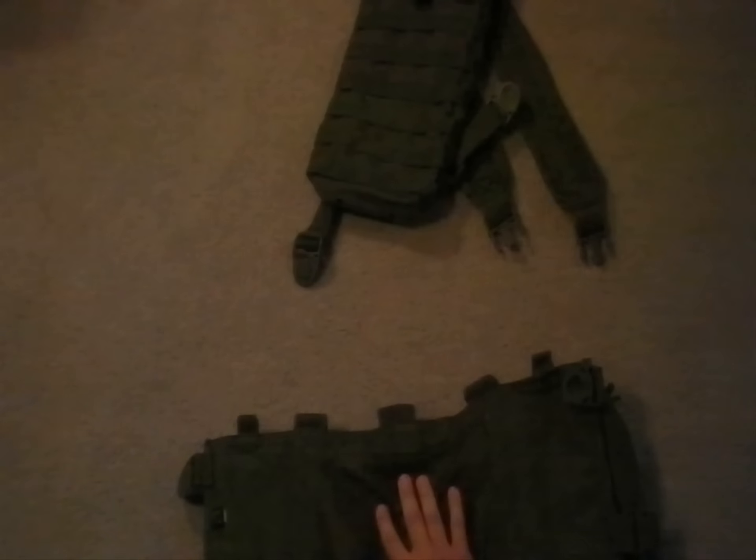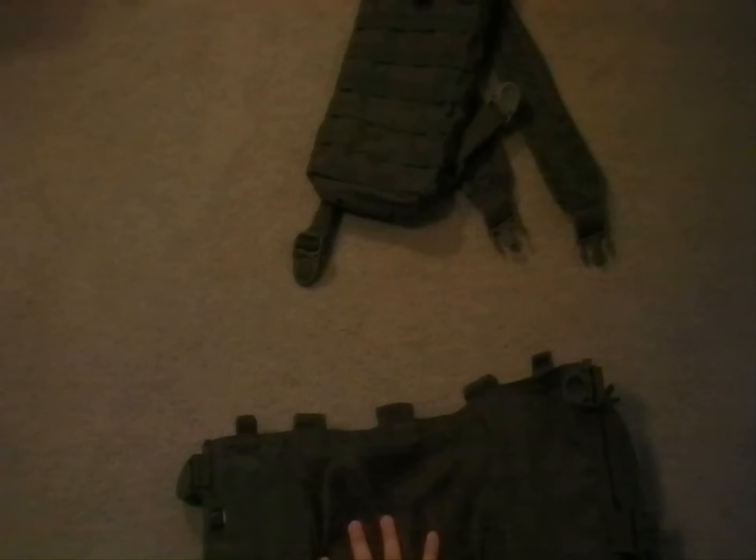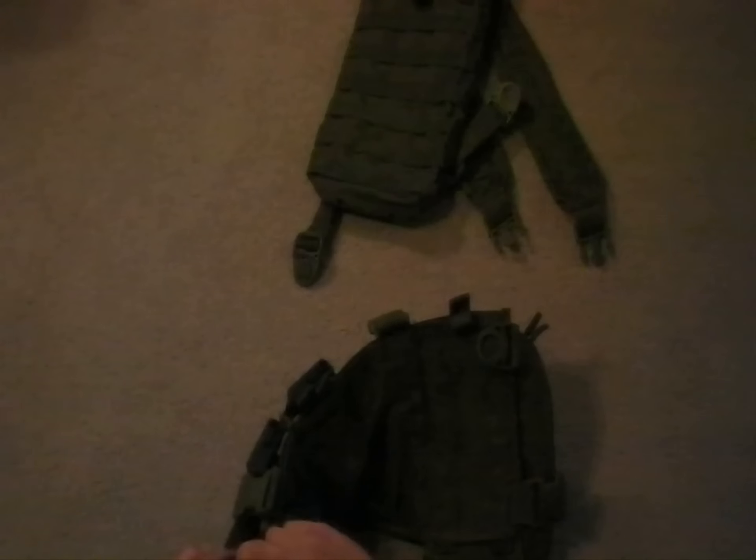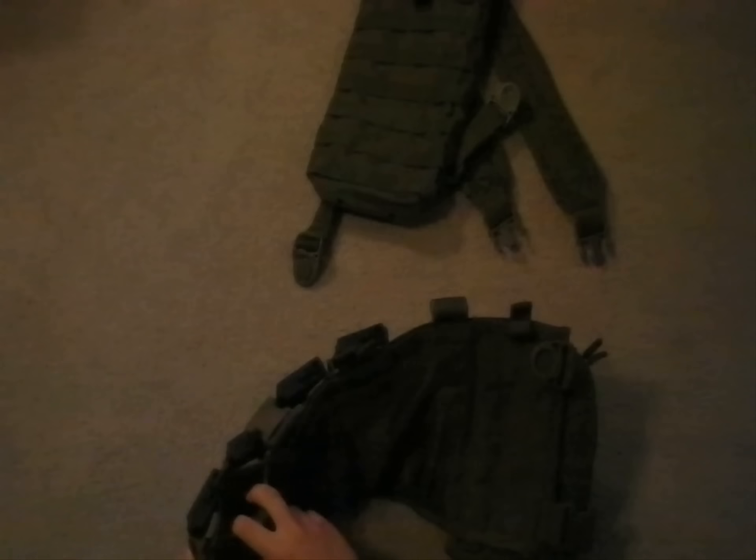This pouch could hold anything, preferably papers and stuff since it is going to be against your stomach. Right here you can see that we have two M4 pouches. They're not very good — you can't fit a regular M4 mag in them because it will swallow it. So typically an AK mag would work in here, or a longer M4 mag. And you have two of them.